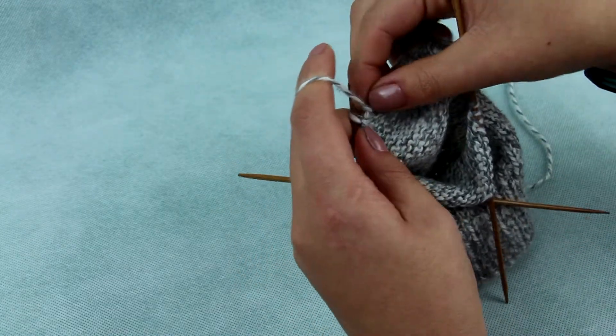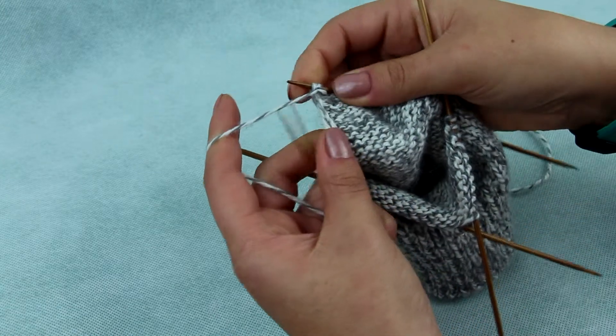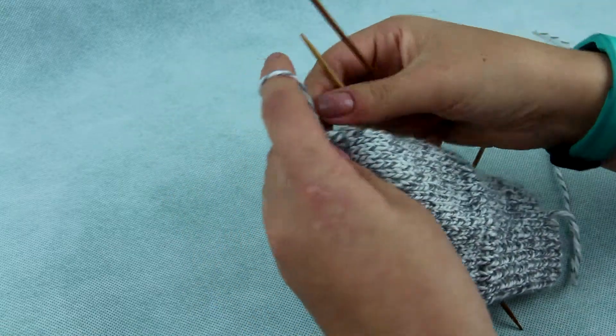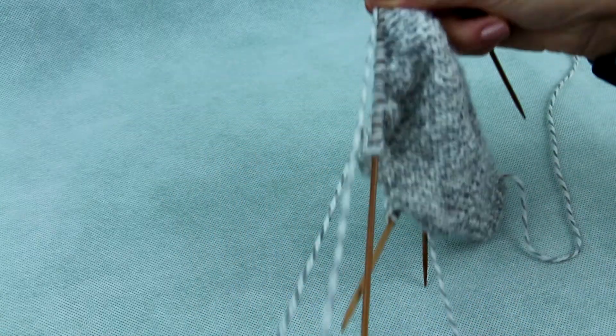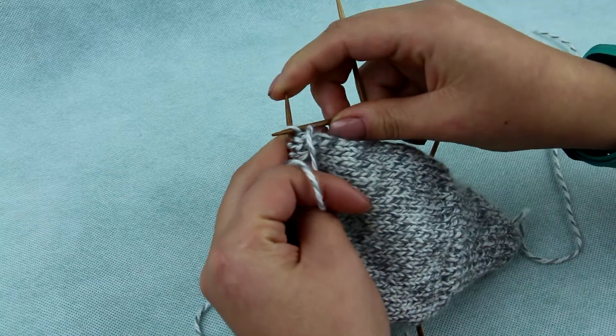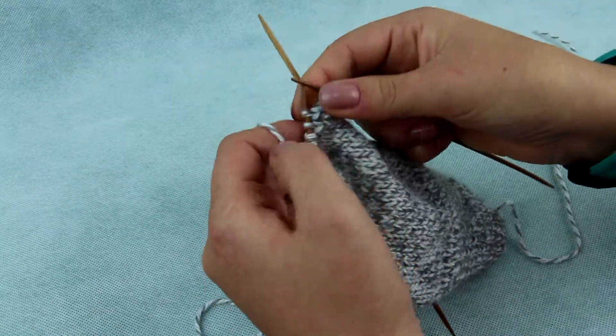When you come to the other side, do the same. Take the stitch off the needle without knitting, wrap the thread, move back to the other needle. Turn your knitting and proceed with knit stitches without knitting the wrapped stitch.